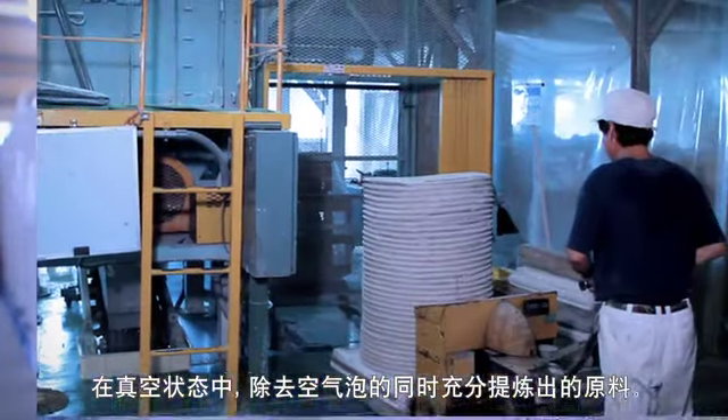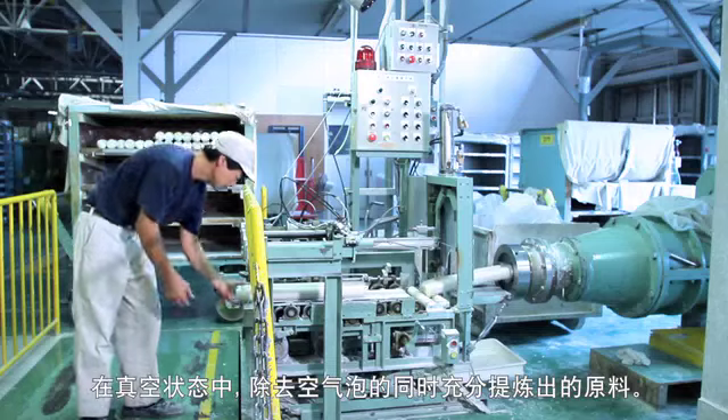Raw materials are thoroughly kneaded within a vacuum as air bubbles are removed.